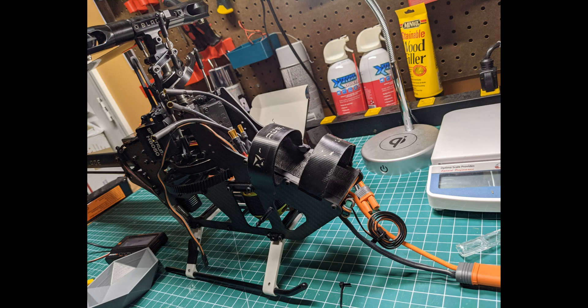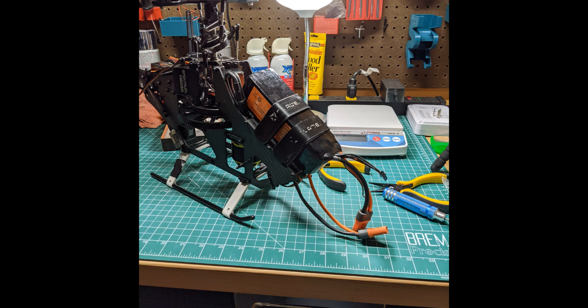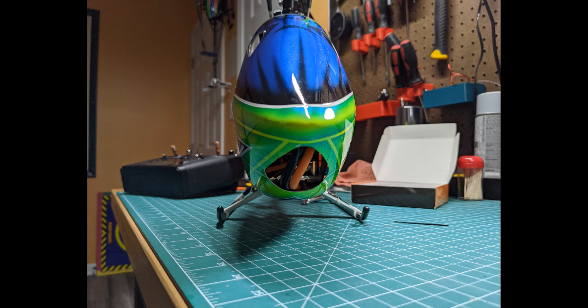After mounting the battery straps on there and getting it mounted back onto the helicopter, as you can see here it looks pretty cool. I now have it where the battery lead is coming out the front, and the programming port is also at the bottom front, so it's just a matter of unplugging the fan plug and plugging in the programming cord from my programming box. The engine wires are easily mounted right there vertically in the back — looks really good.